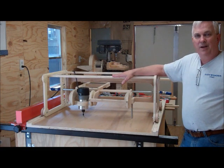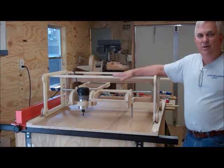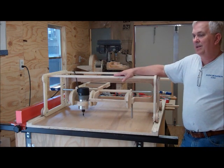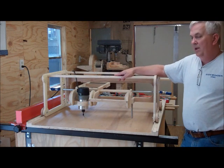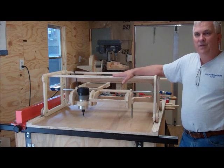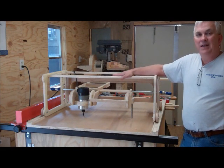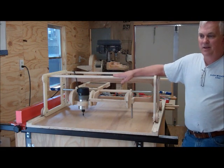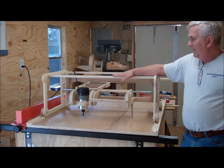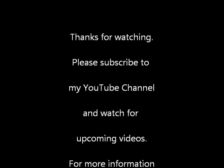That's going to do it for this video. I'd like to thank all my new subscribers — if you haven't subscribed to my YouTube channel already, please do. I've got several projects coming up in the spring and summer that you might be interested in, so come back and watch for those. If you like what you're seeing in these videos, please click the like button, and if you don't like what you're seeing, please leave me a comment and let me know what you'd like to see, and we'll try to make something that you want to see. So anyway, that's going to do it for this one, and we'll talk to you next time. Thank you.